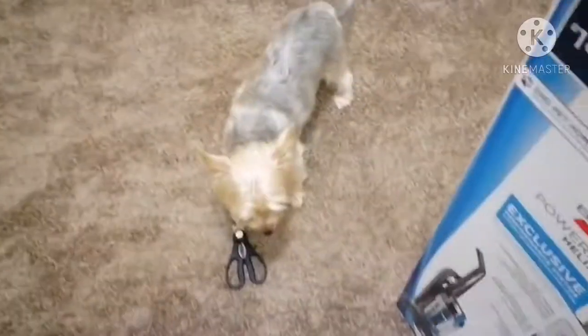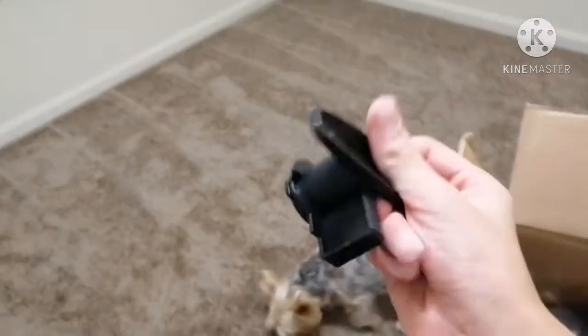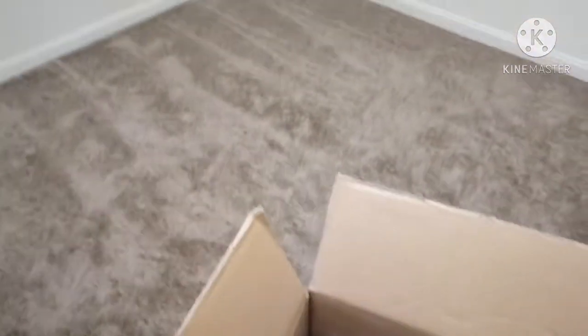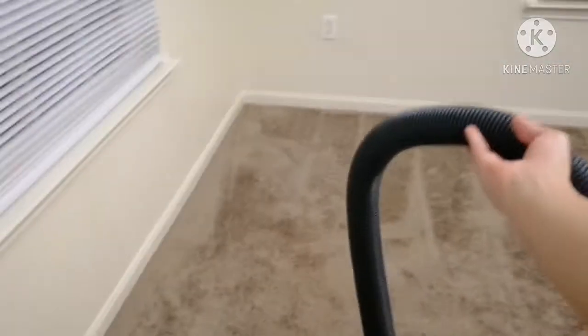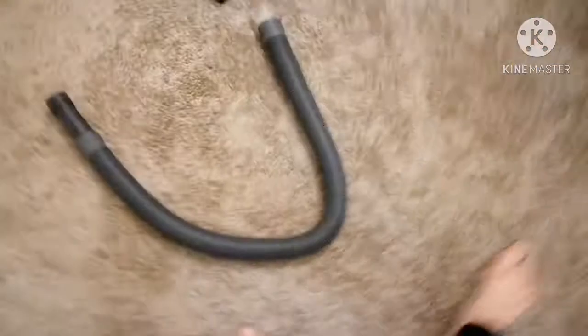That's my dog — his name is Loco. Here's the next piece. Don't know what that'd be for; I've never seen one of those before. So go ahead and set that down. Now a big tube. It looks like the tube would be for the actual vacuum. As you can see right there, there's the tube.